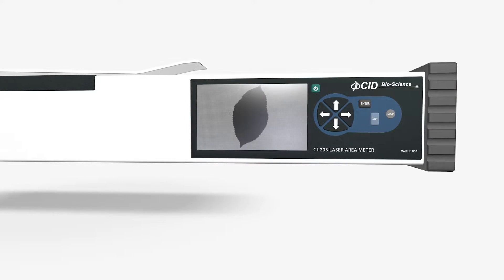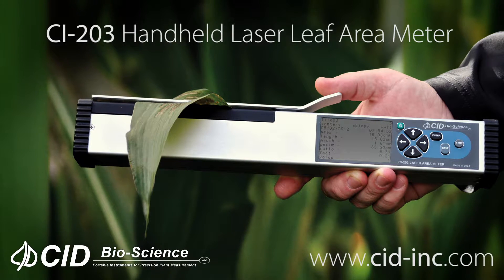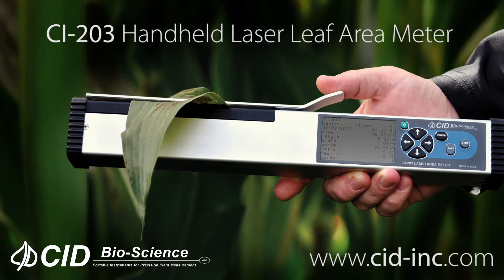The CI-203 has been used in a variety of applications for decades and has been a vital tool in the study of leaf measurements and hundreds of examples of published research. Find out more about the CI-203 handheld laser leaf area meter and other tools for taking non-destructive measurements of plants at cib-inc.com.